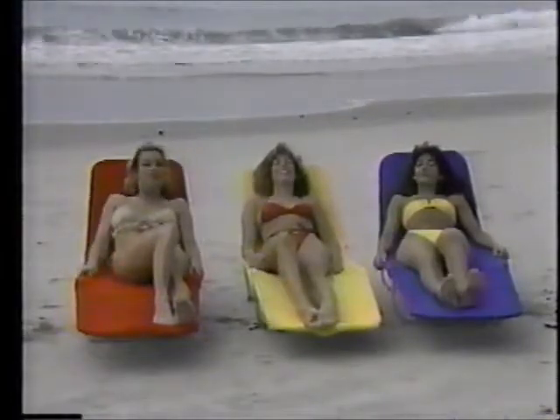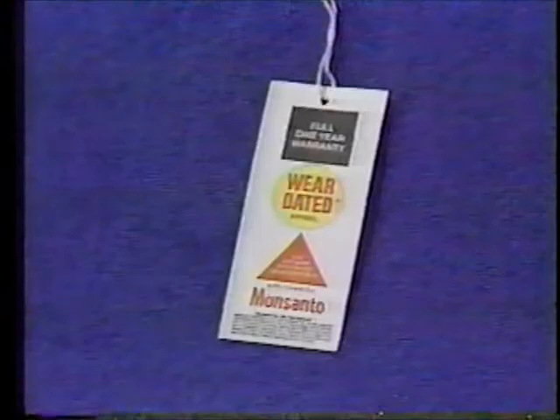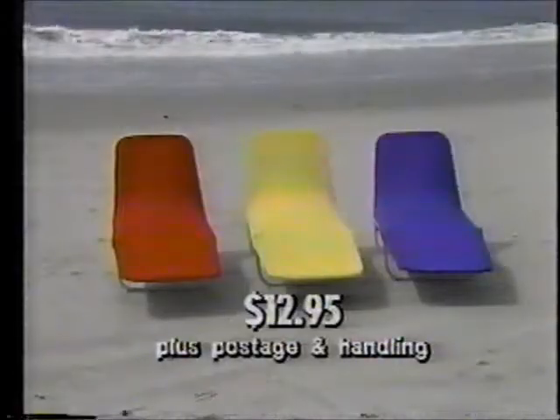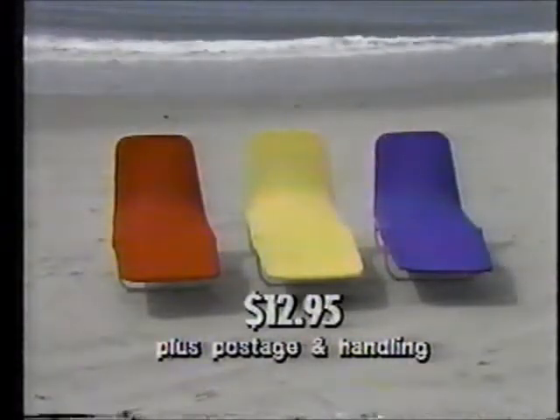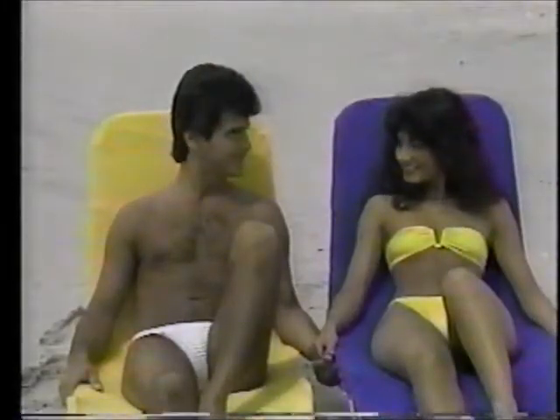Beware of cheaper imitations. Beach Terry is wear-dated by Monsanto with a full one-year money-back warranty. Beach Terry costs only $12.95 plus postage and handling. Or save on postage and handling by ordering more than one for a friend.